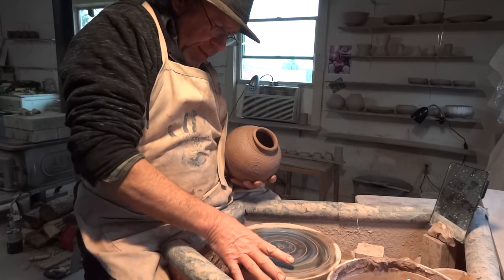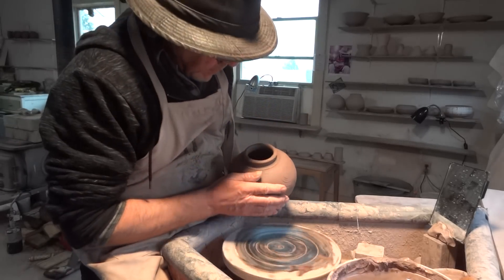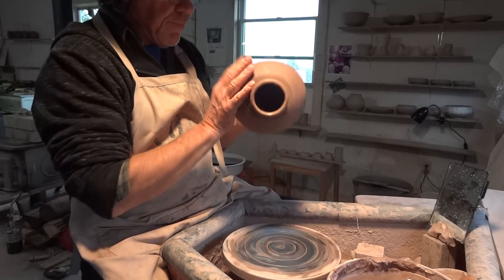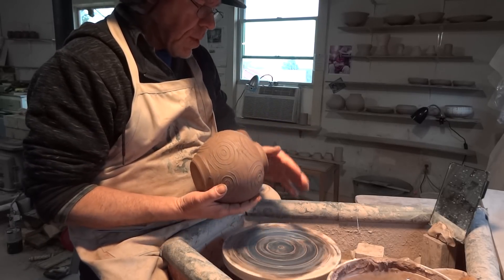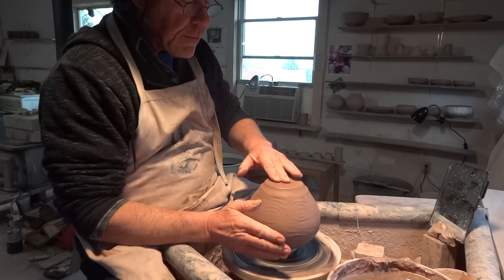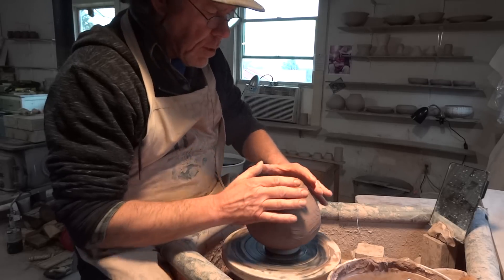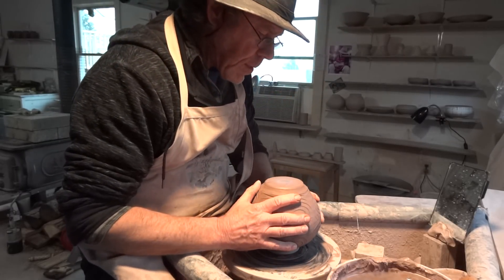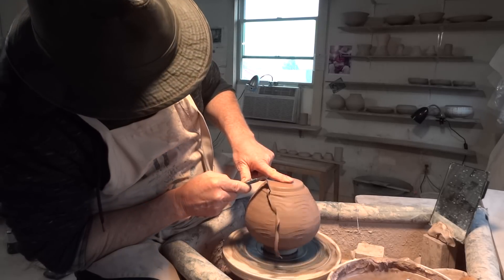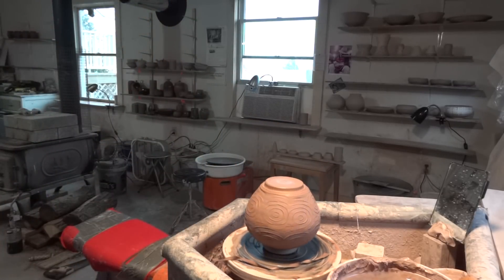So if it comes off when you're trimming, just like that, it's just an opportunity to have a feel of the pot — the fitness, the thickness, etc. And then I can recenter him up and put him back.